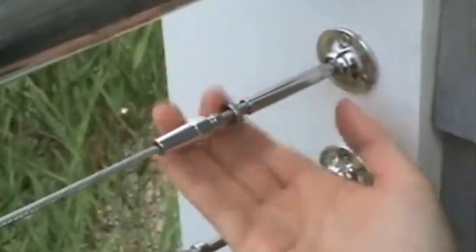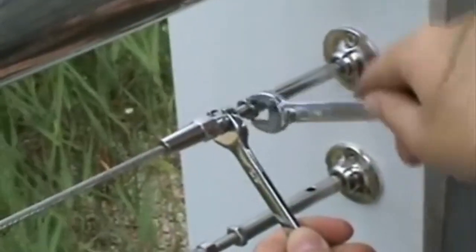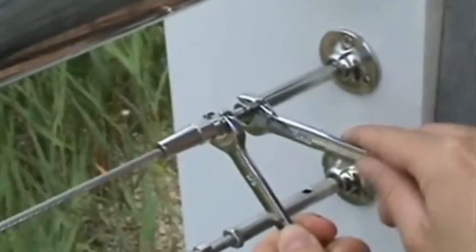Tension each end of the cable so the thread exposure is consistent. Once you reach the desired tension, tighten the lock nut to lock the tensioner into place. This completes your installation of the RailEasy tensioner.